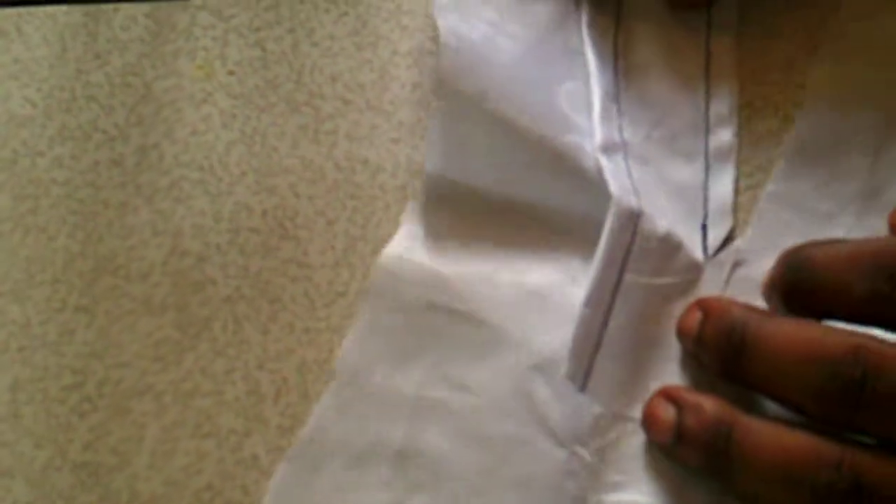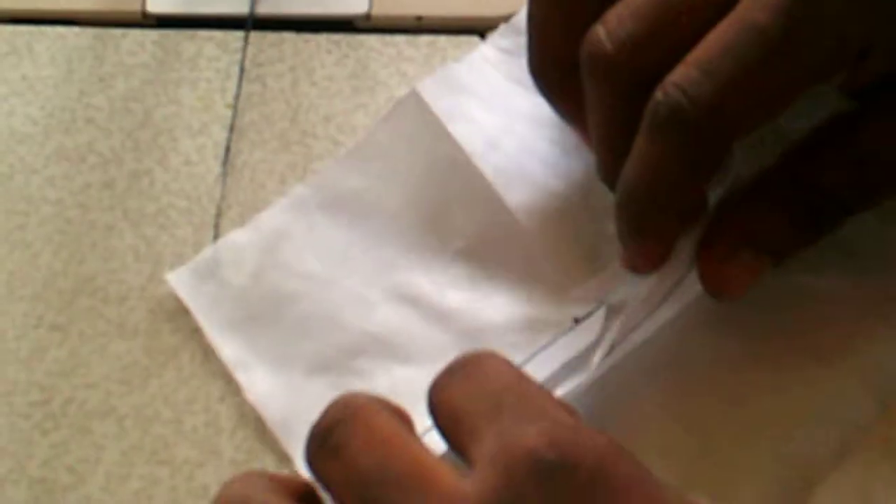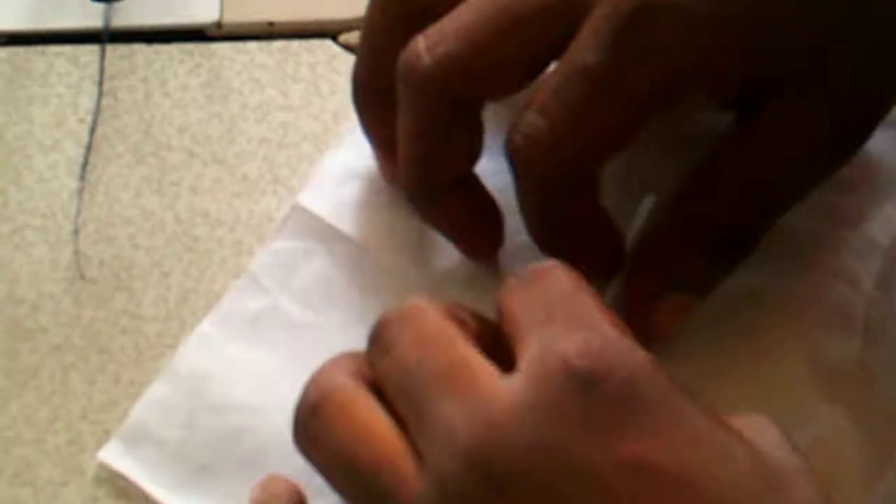At this point he's going to clip triangularly. He's not clipping straight — it's a triangular cut so that it's easy for him to turn the edge in. Open it up a bit so you can see the way he slashed through; it's like a triangular cut towards the point where he stitched. Now he's going to use that to turn the edge in. Because it was a triangular cut, it was easy for him to maneuver the fabric to the other side.